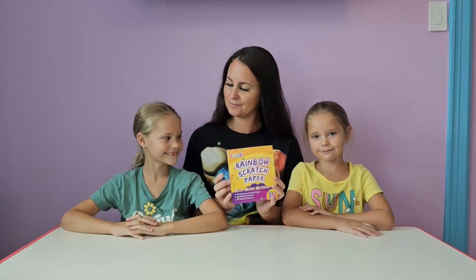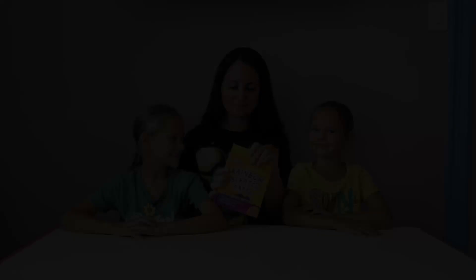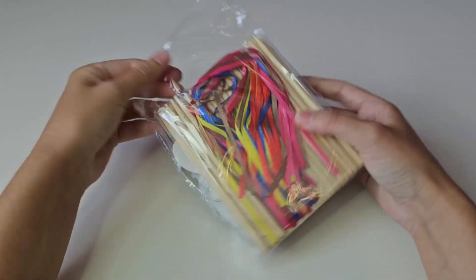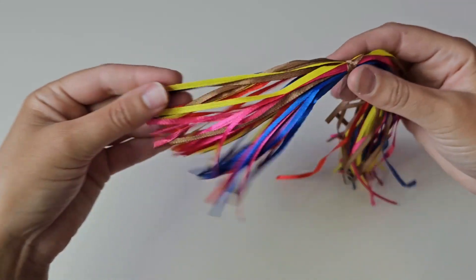Hello everyone! Today we are going to be reviewing this Halloween scratch paper set. The package includes 48 scratch papers in 12 different shapes, 48 wooden sticks and 48 colorful ribbons for hanging.